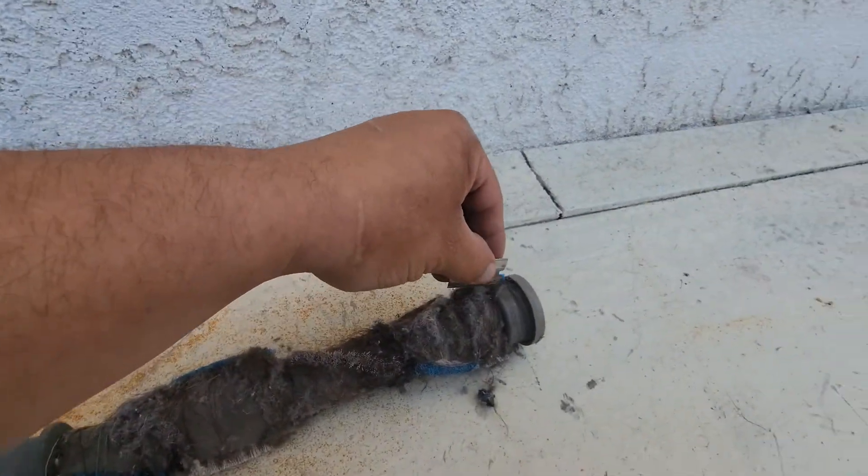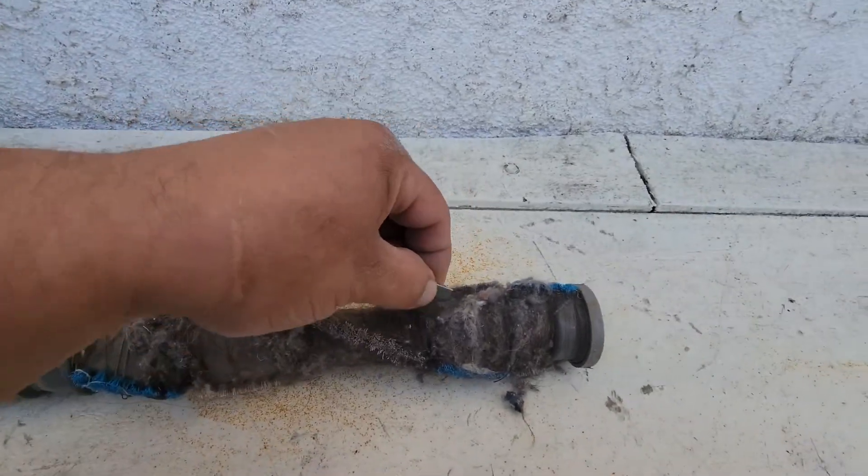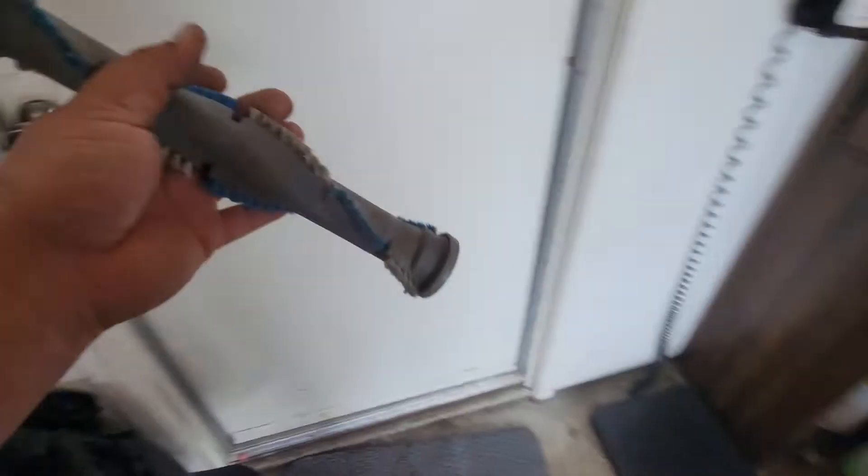What I like to do is grab a razor and just slice all this hair, because it's all wrapped around. There it is — that's all the debris that came off of it.